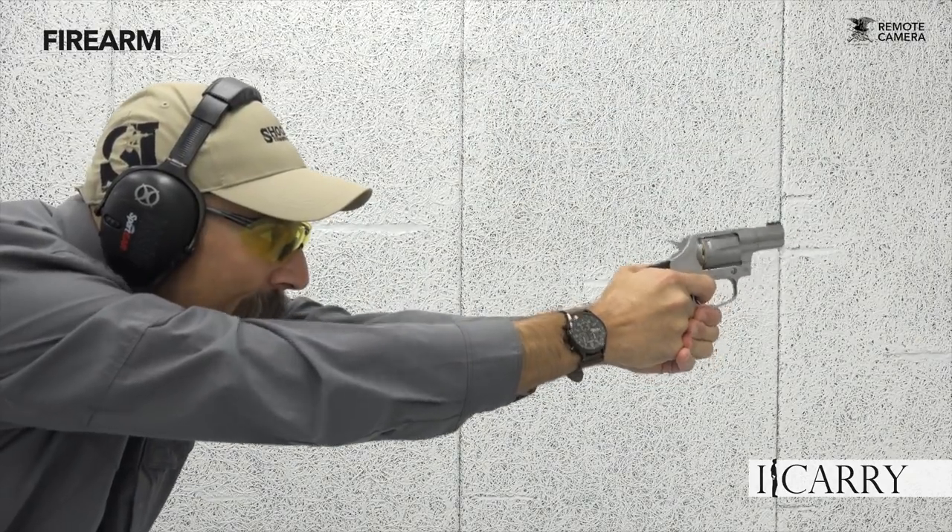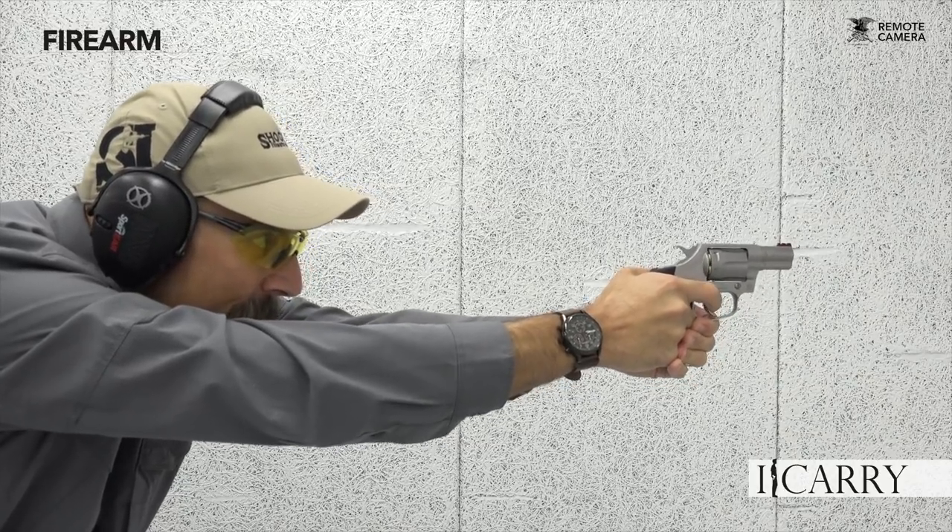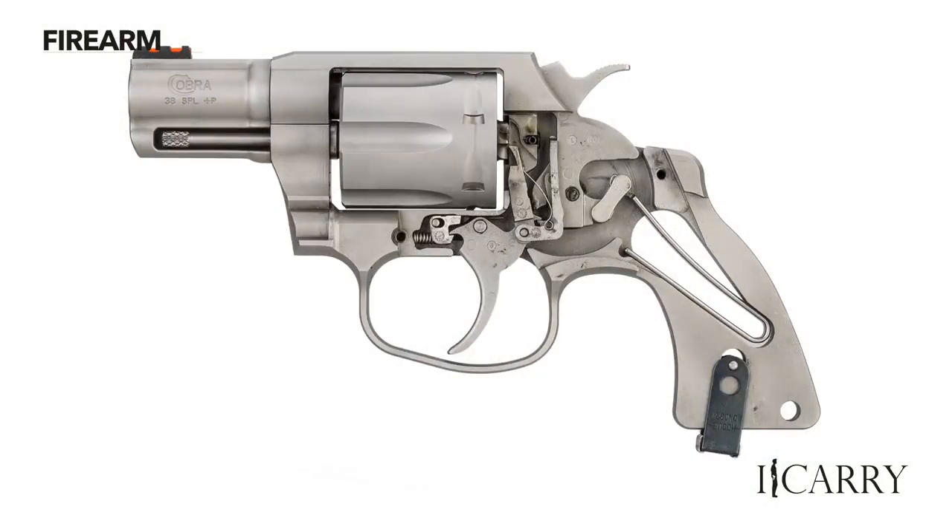Colt's new Cobra might at first glance seem to be an appeal to nostalgia, but make no mistake — the company has done its homework in producing a smart and useful revolver for the concealed carry holder. For a modest increase in size and weight, the Cobra brings more capacity, easier shooting, and upgraded sights to the table.